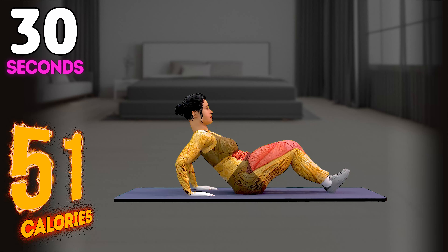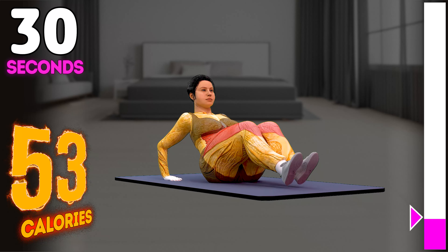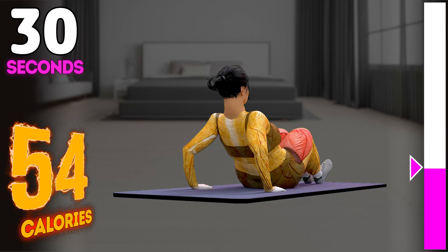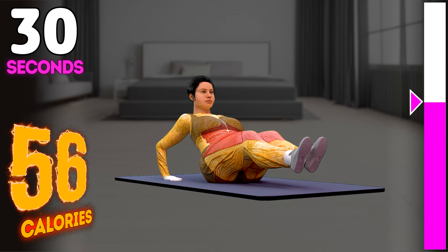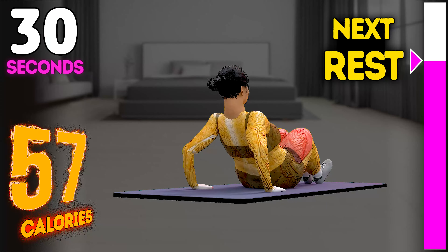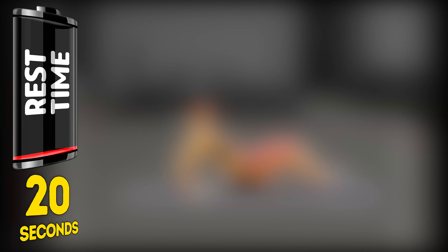Up next in three, two, one, go. 1, 2, 3, 4, 5, 6, 7, 8, 9, 10, 11, 12, 13, 14, 15, 16, 17, 18, 19, 20, 21, 22, 23, 24, 25, 26, 27, 28, 29, 30. Rest time.